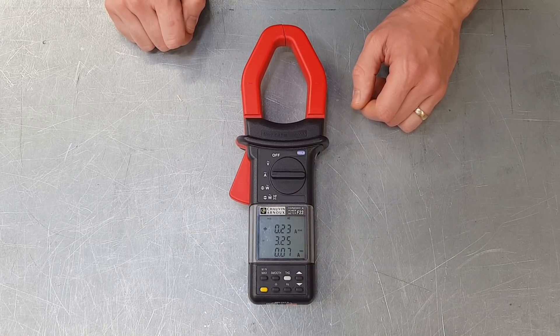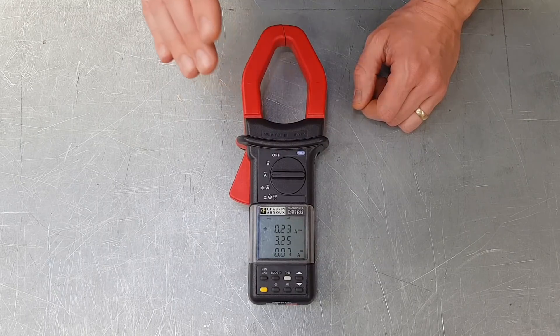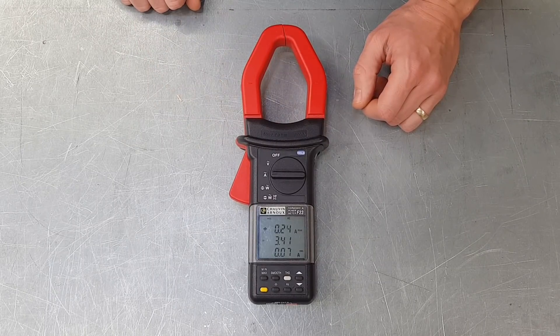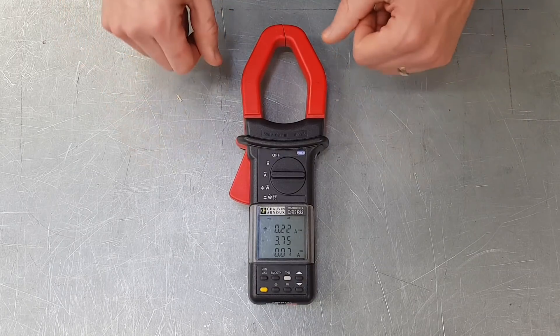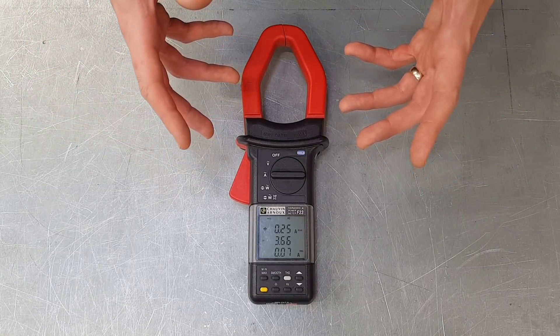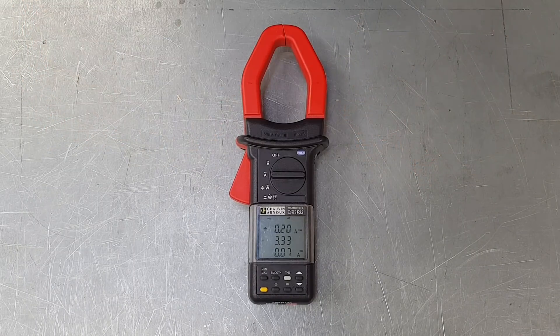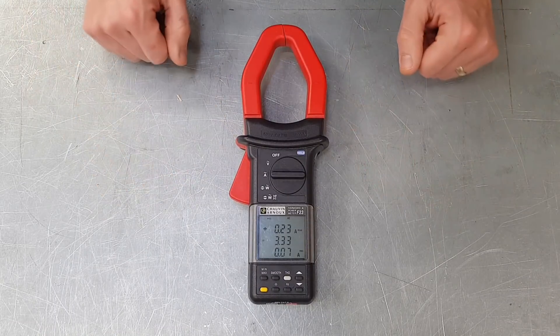The other really important feature is this part of the device here. This is the part that allows us to measure current without disconnecting the circuit. With a normal ammeter we'd have to wire it in series with the load — disconnect the circuit, connect the ammeter in series, and then reconnect it again. This part removes that disconnecting process.